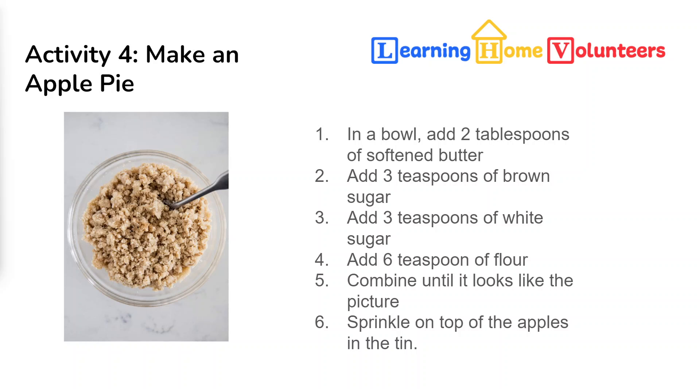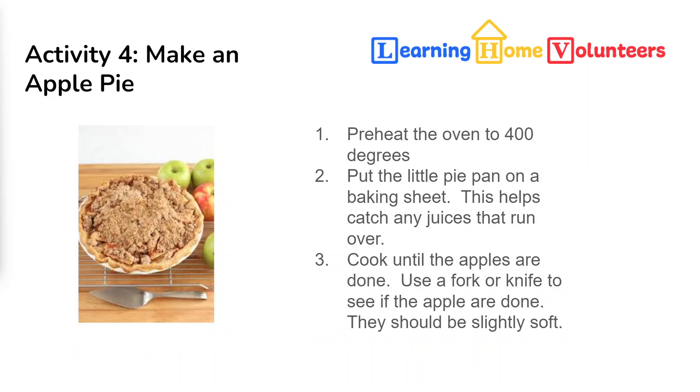Take the crumble and sprinkle it on top of your apples in the pie tin — it'll look something like this. Next, we're ready to bake. Preheat your oven to 400 degrees and put your little apple pie tin on a baking sheet. This will make sure that if your pie bubbles over, it doesn't get all over the oven, and it'll make it easier to get that hot tin out.